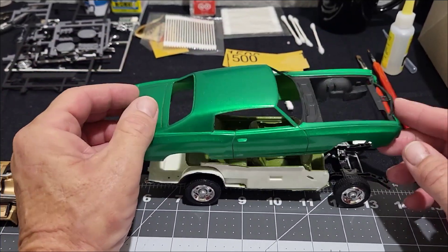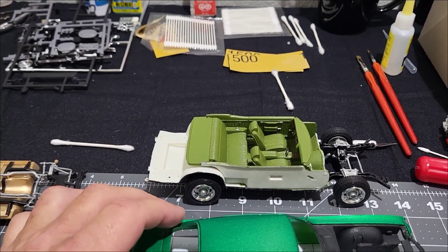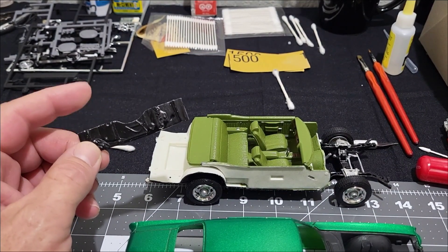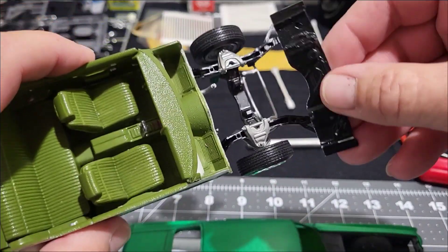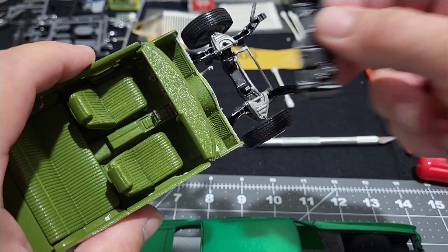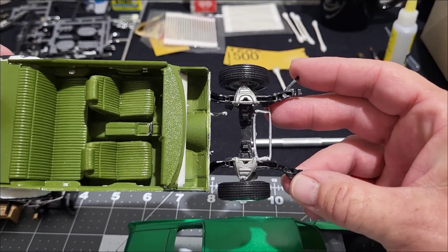Another thing I never mentioned — another reason why I was discouraged with this model — is that as I was building it and test fitting it, the body wasn't sitting good on the chassis. It was sitting high and wasn't lining up. In my effort of not sleeping, I was looking it over real good. I thought I had put the firewall in the wrong spot — instead of having it in front of the floor's firewall, I had it on top. Once I took it out, the body sat perfect; the stance is right, everything is right.